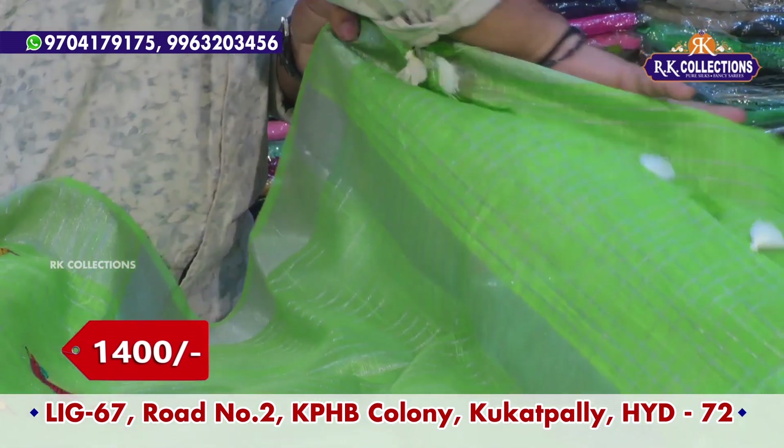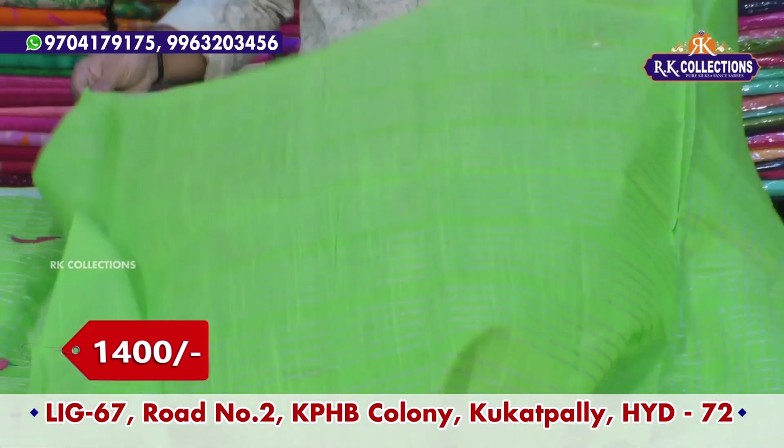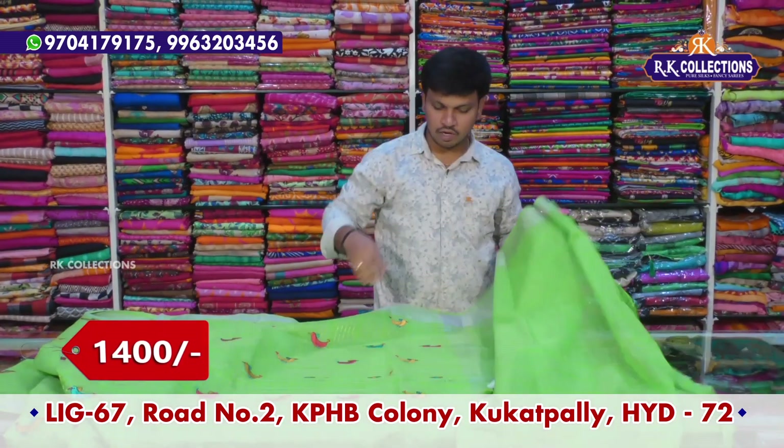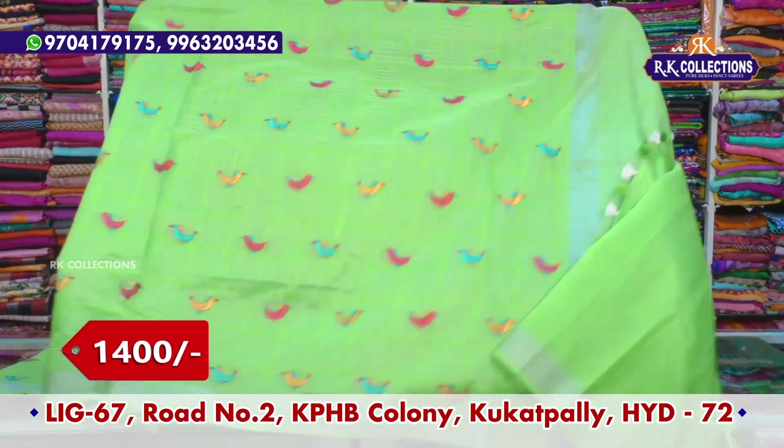We highlight this blouse with the same self color combination, but we mix the checks and only stripe lines. We use this blouse in one of the colors — pink or blue — as designer blouse wear.